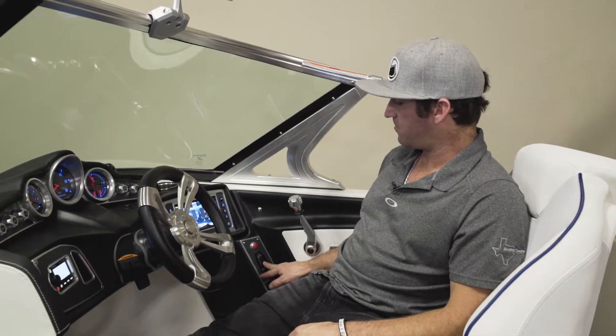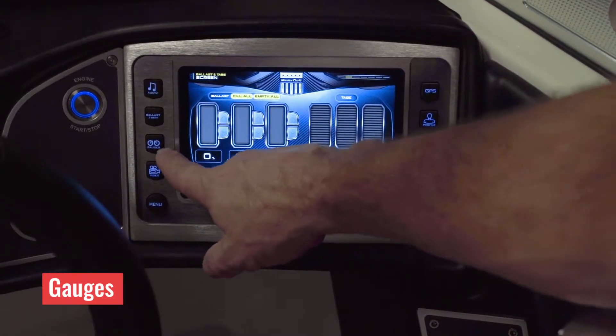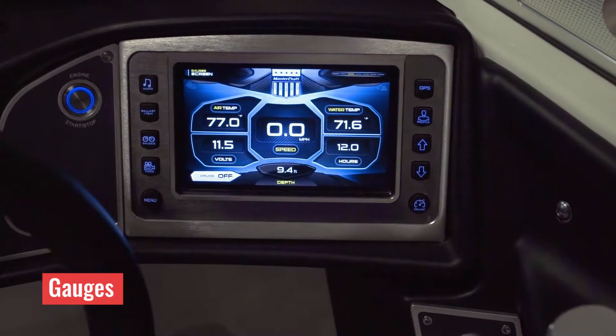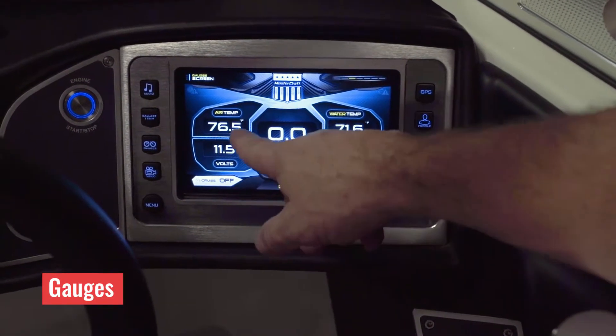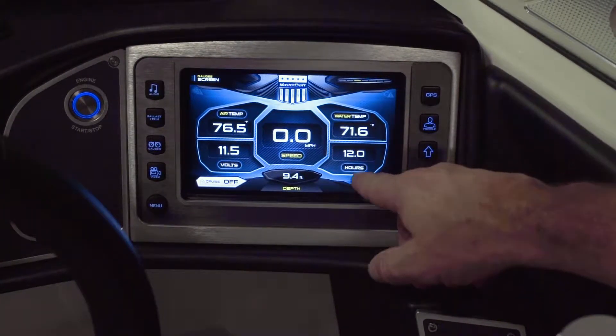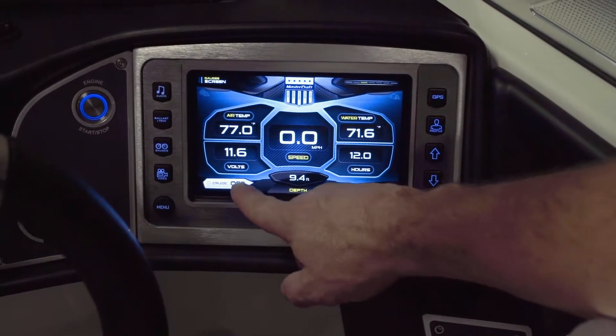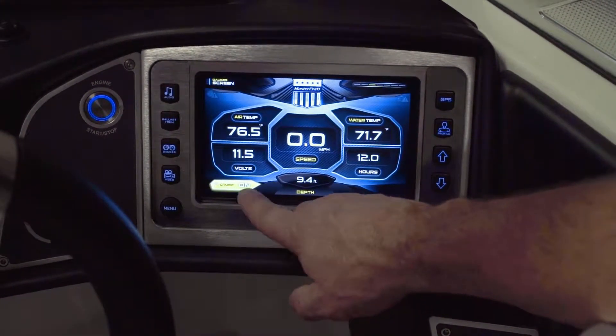This screen right here is just a home screen showing you your air temperature, your battery volts, your water temperature, and your engine hours. It also shows your boat speed and your depth right in the center of the screen — easy to see and really easy to watch.